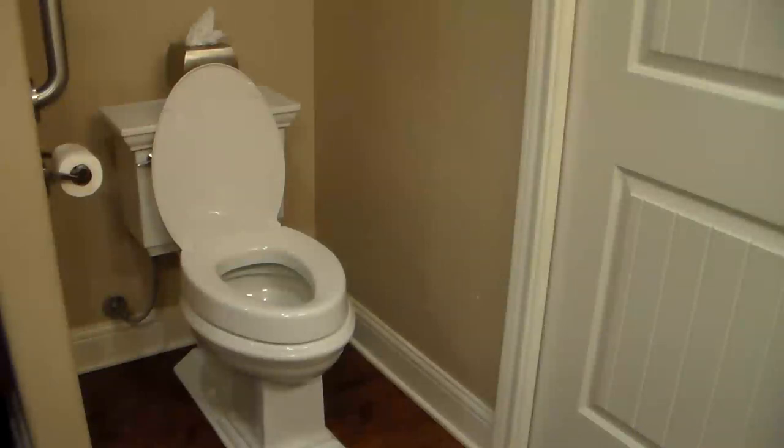Today we're going to install a raised toilet seat. This is a three-inch extension in height and it'll be very handy for anyone recovering from surgery, has mobility issues, or if you just have an older-style toilet and you'd like to raise it up a little bit. It's a very economical way to do this without replacing the toilet. Let me show you the easy steps on how to make this happen.